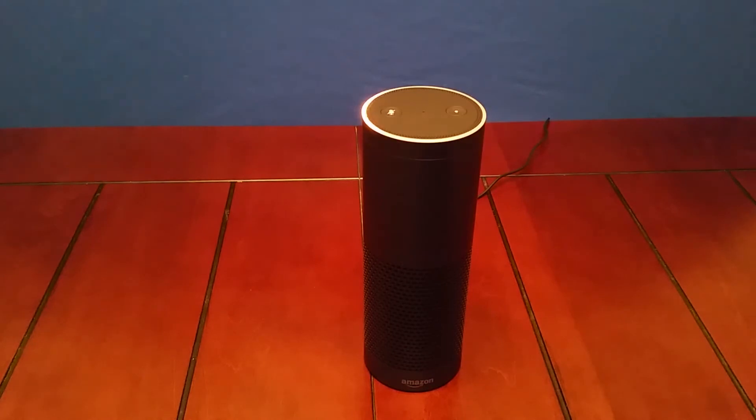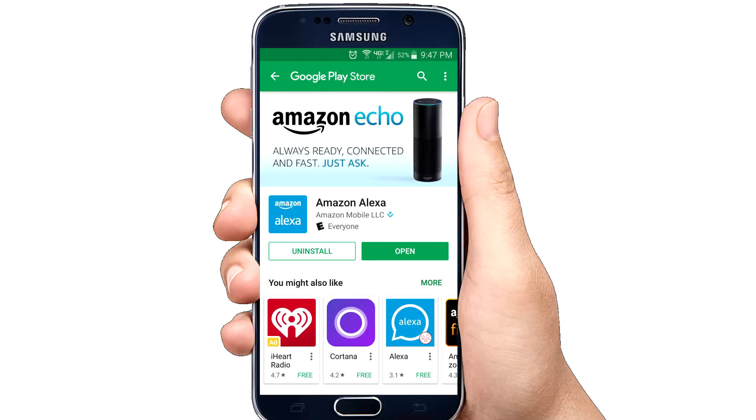"Hello, your Amazon Echo is ready for setup. Just follow the instructions in your Alexa app." That takes us to the setup portion of configuring Alexa. The first thing you need to do is download the Amazon Alexa app. You can get it from the Google Play Store, from the Apple Store, or go to alexa.amazon.com and click the download link.